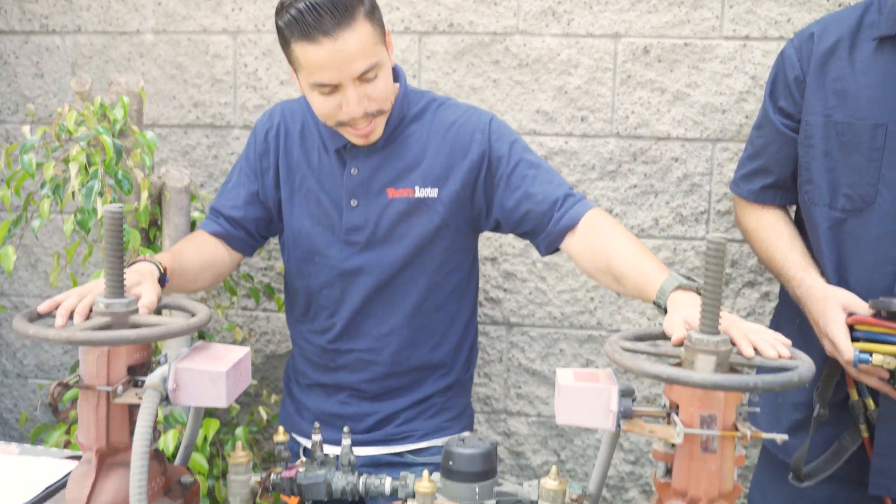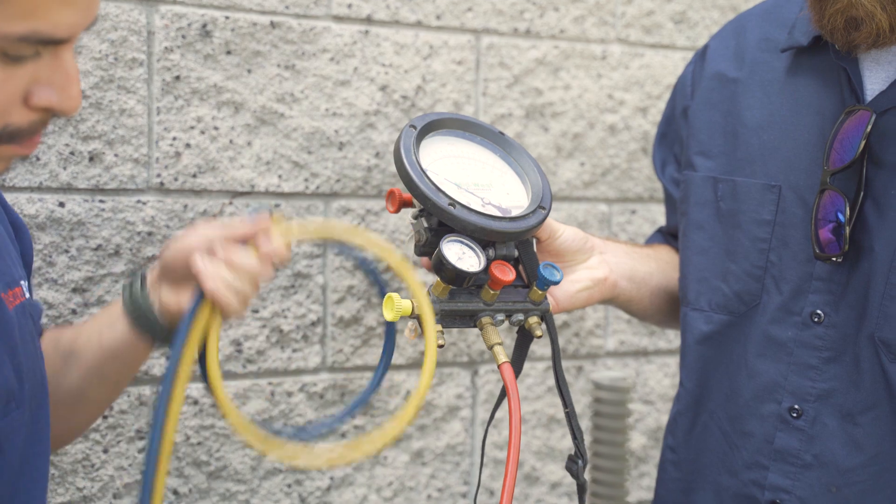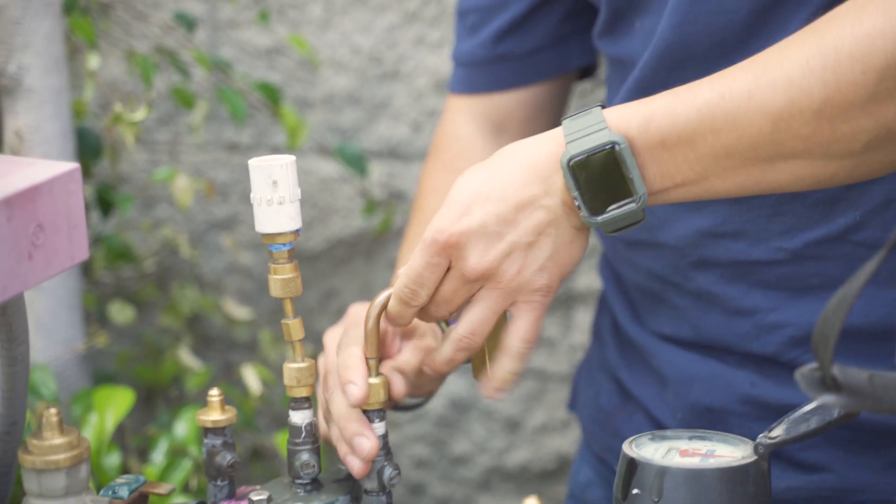Hi, I'm Vinny with Western Reuter and today we're doing a backflow test in the city of Monrovia. Right here is a four-inch — it's considered a double check valve detector assembly — and the purpose of this backflow is to protect the city's water.